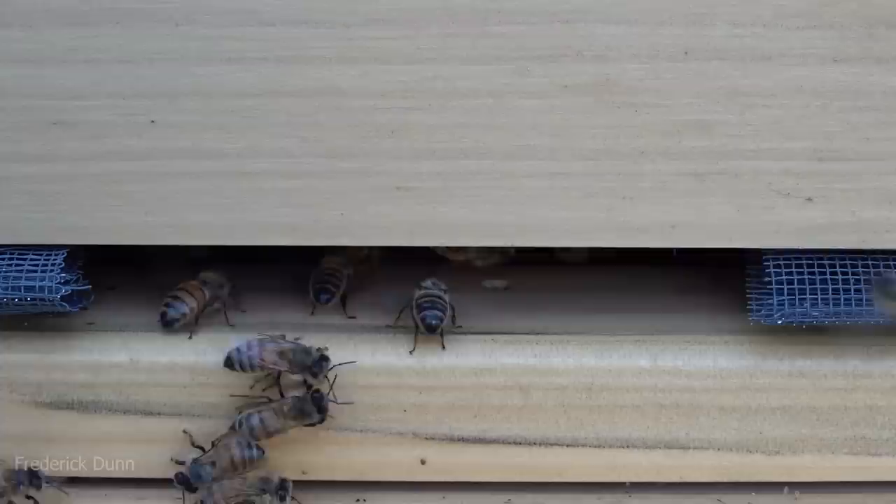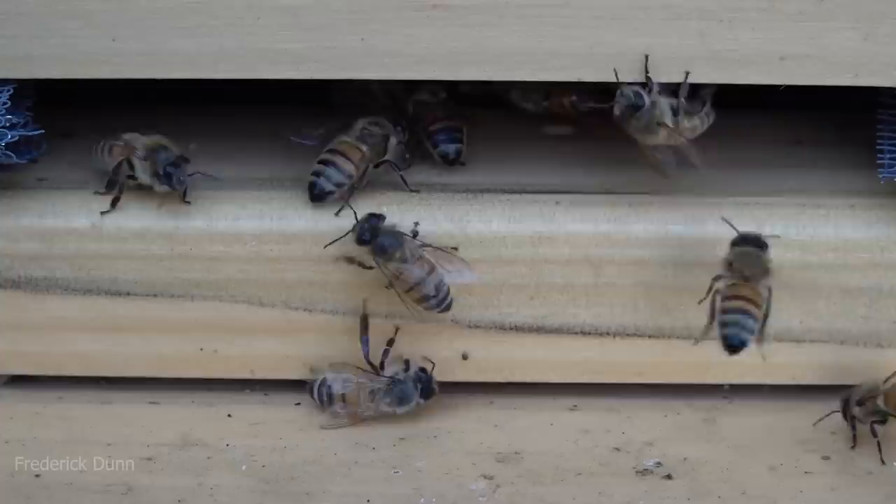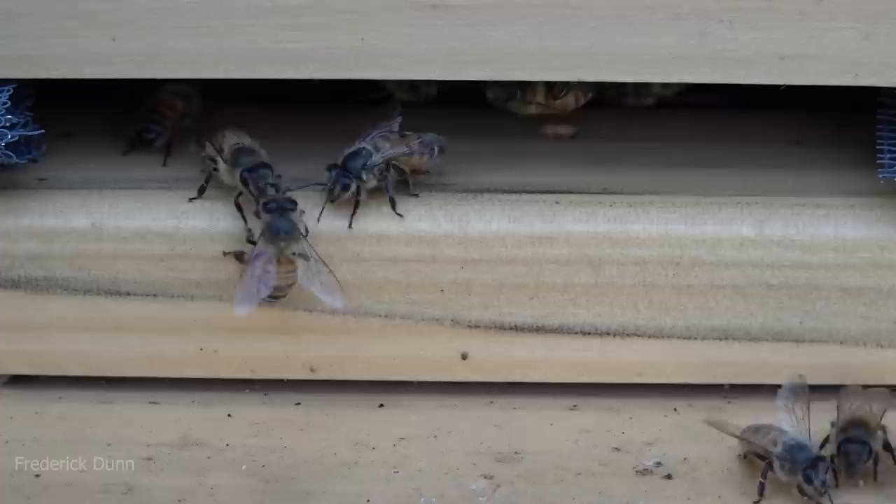We have pre-waxed frames inside — some have drawn comb. If you want to keep your swarm from taking off, put a frame of brood in there and they will not leave those developing brood. It gives them a good kickoff. They have their work cut out for them here as we're going to run out of resources within the next eight to ten weeks.